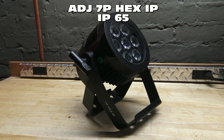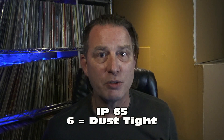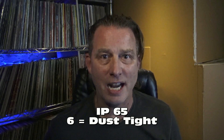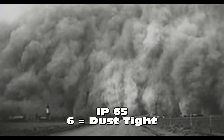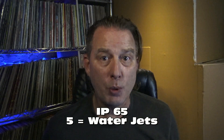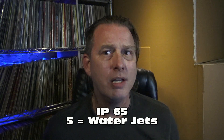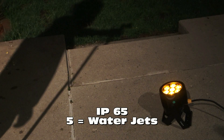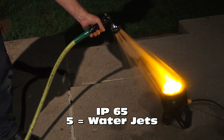The 7P Hex IP has an IP rating of 65. Remember, the first digit deals with solids, so the 6 means that this fixture is dust-tight. You can put this thing in the middle of a sandstorm and you're not going to harm any of the internals. The 5 is your liquid protection, and according to the chart, this means that it's protected against water jets — so you can use this in the rain, or you can spray it with a water hose if you want to.